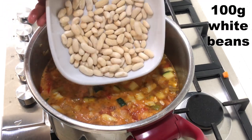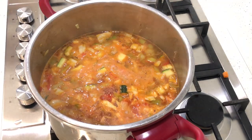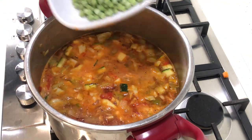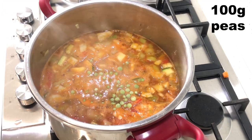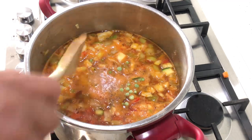Then I add a handful of beans — these can be borlotti beans, haricot beans, whichever beans you like. They are absolutely essential to this soup. A few peas or maybe some chopped green beans also go in — they add to the colour.